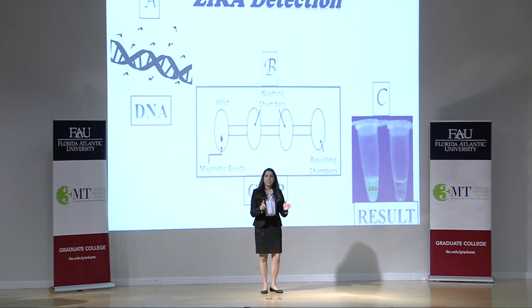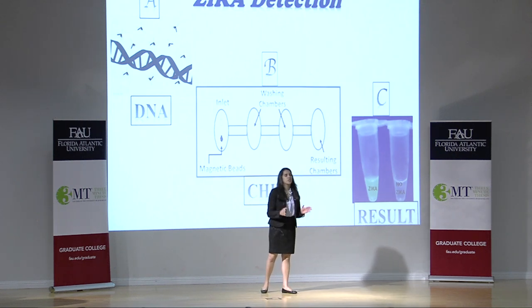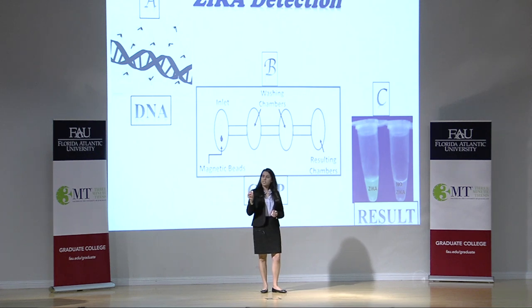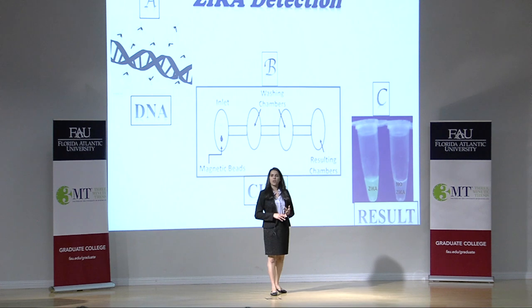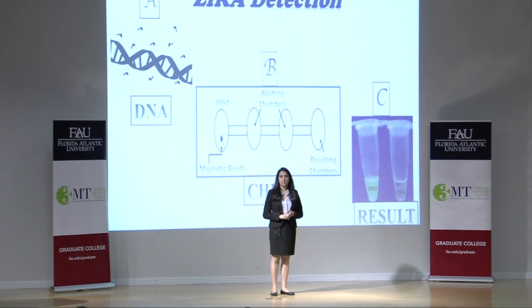Similarly, Zika has its own DNA, which is a troublemaker in the human body. When a person is infected with Zika virus, everything — blood, saliva, even the urine — contains Zika DNA.